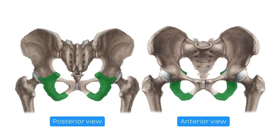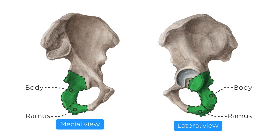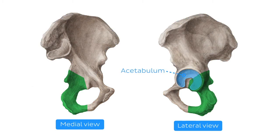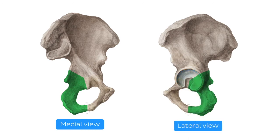The ischium, in particular, is an L-shaped bone that composes the posterior inferior part of the hip bone. It consists of the body and the ramus. The body fuses with the ileum and pubis and forms a socket-shaped surface called the acetabulum, via which the hip bone articulates with the femur and forms the hip joint. The ramus, on the other hand, joins the pubic bone to enclose the obturator foramen.